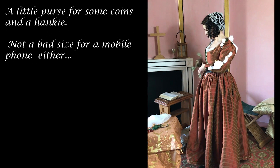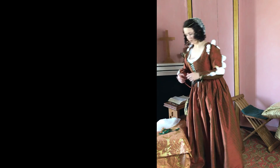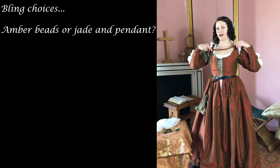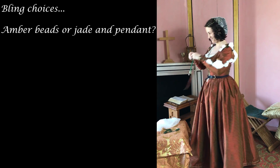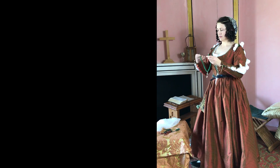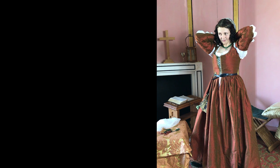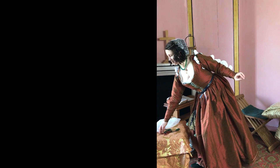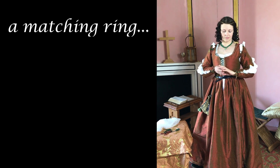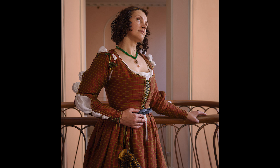A little purse for some coins and a handkerchief — not a bad size for a mobile phone either. Now for bling choices: amber beads, or jade and pendant. The oracle — my husband — hath spoken, so green bling it is. Very fiddly fastening — just my luck. And a matching ring. Well done — a bit of a close-up for you.